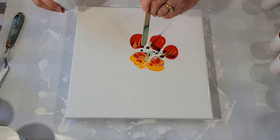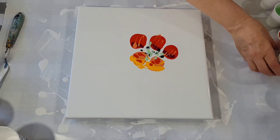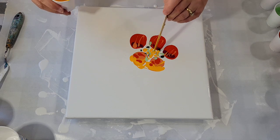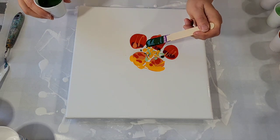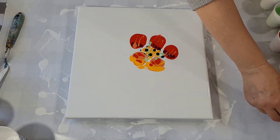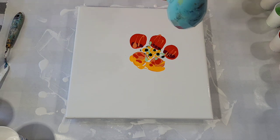A little bit of that is not a bad idea. I know it doesn't look like much now, but the magic, hopefully, will happen. So that's the center. I think I'm going to add a little more dark green. I think that's a sufficient amount on this small canvas. So let's try it and see. Got my little hair dryer, and I'll just try it on low and see if that's enough to move the paint around.